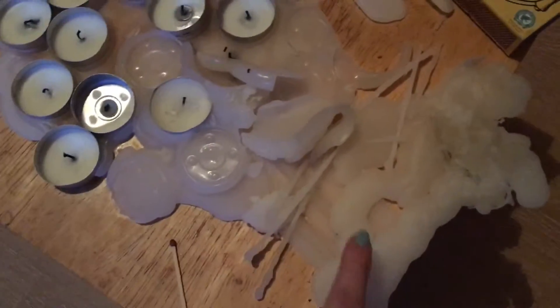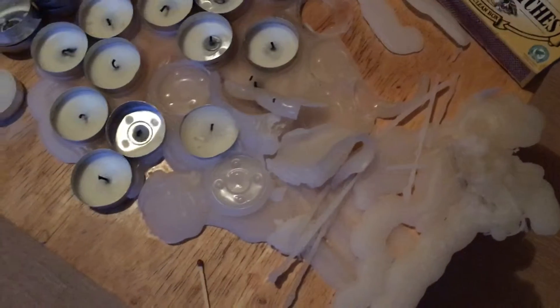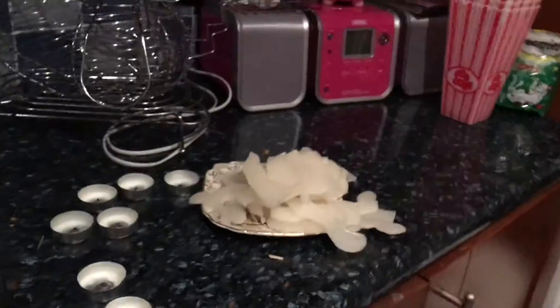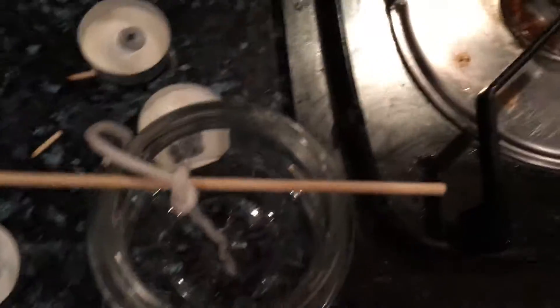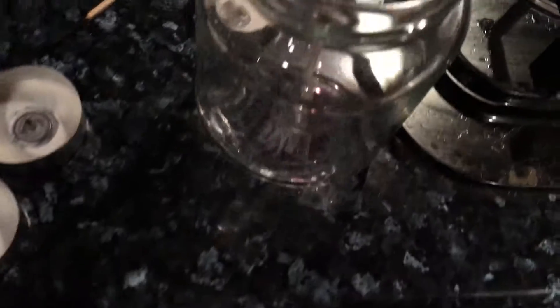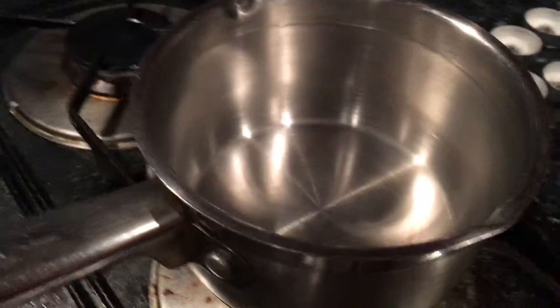I was burning a candle and it just went everywhere, so I'm going to try and make a candle out of the old wax. I found this jar and I have the old wax collected and I've got some string that should do for a wick, I hope. So the kettle's boiling, I've got the string on a bit of wood over the top, and then I'm going to put the wax in here and melt it.